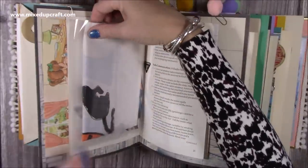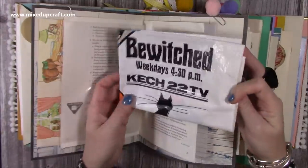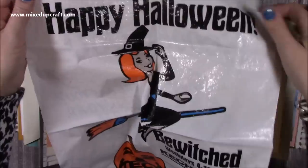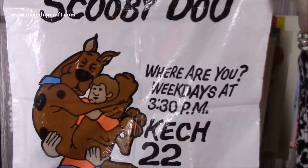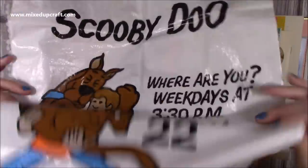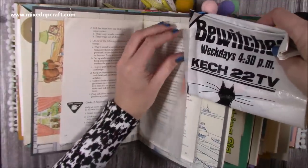This here is something I've always been a massive fan of — the series Bewitched. My mum got me this many years ago and it is an old bag. It says 'Happy Halloween — Bewitched, weekdays 4:30pm' with the TV station, and on the other side it's got Scooby-Doo, weekdays at 3:30pm. This has obviously come from America. I was going to put it in a frame at Halloween time but never got around to it, so I've popped it in its own little pocket.